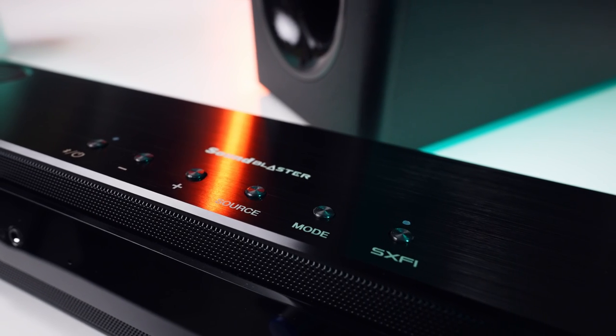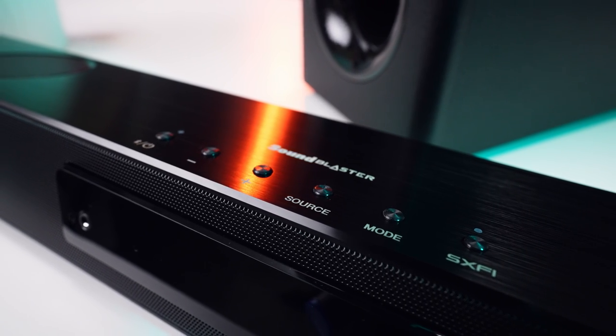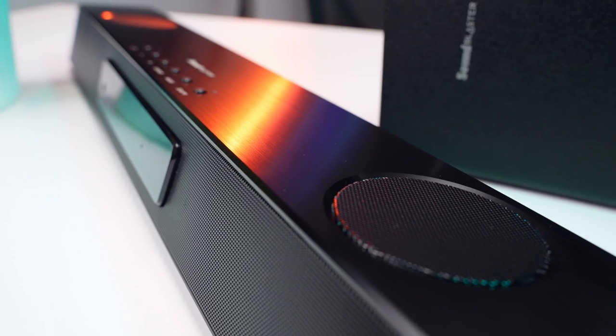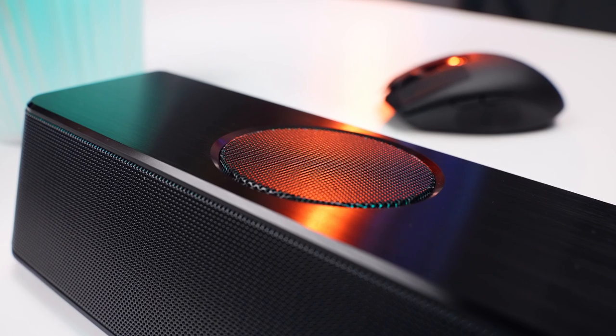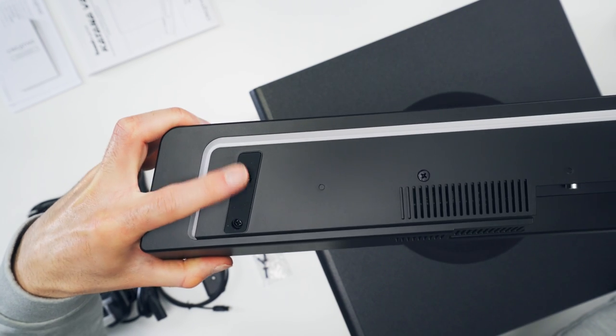The soundbar is all black and it has a really nice premium feeling build with a brushed aluminum top plate. There's an LED screen on the front panel and nice metal grilles covering the drivers. There are loads of connection options and some shock-absorbing rubber feet on the bottom.